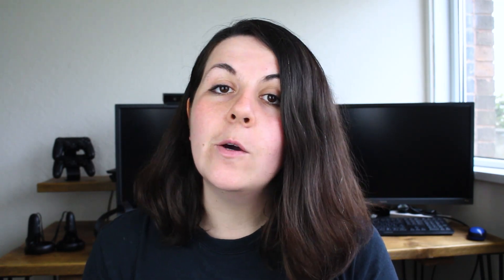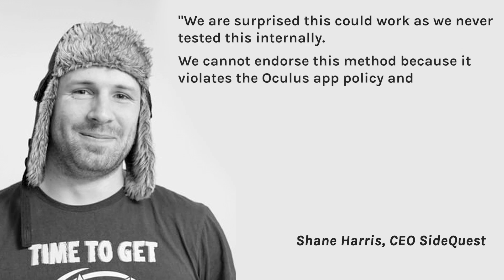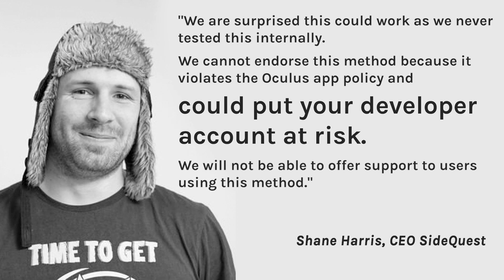Also, we haven't quite worked out how to turn the app off on Quest, other than rebooting. As for the warning, Shane Harris, CEO of SideQuest said: "We are surprised this could work as we never tested this internally. We cannot endorse this method because it violates the Oculus app policy and could put your developer account at risk. We will not be able to offer support to users using this method."